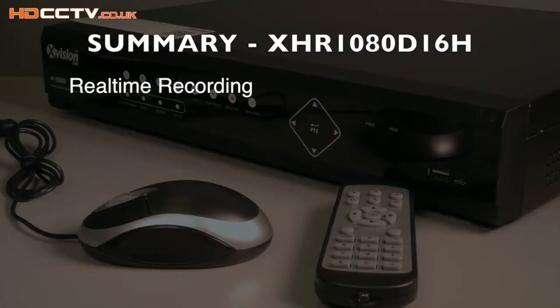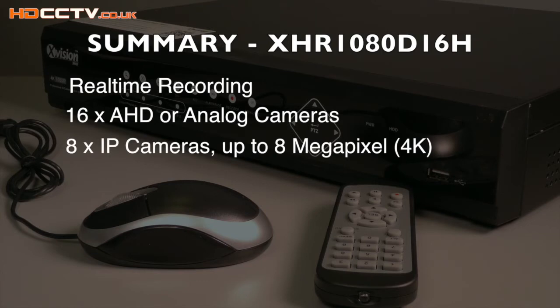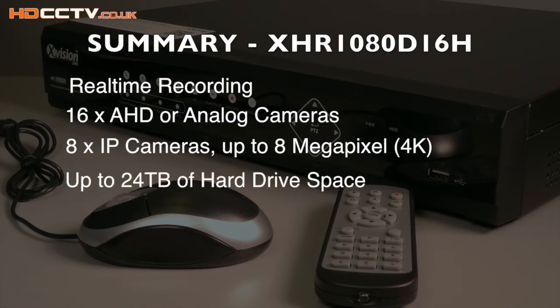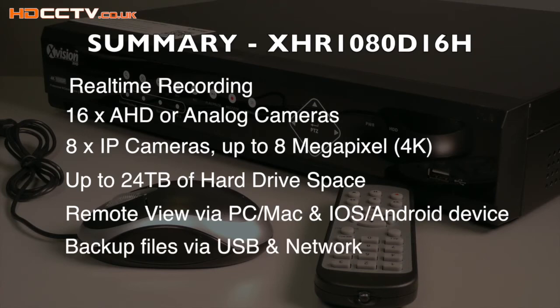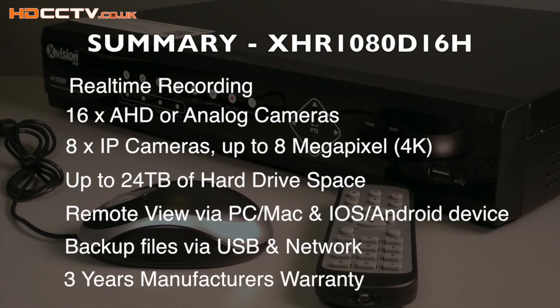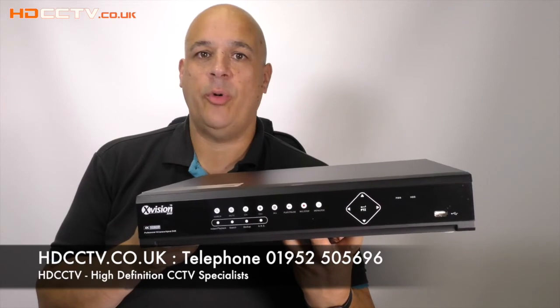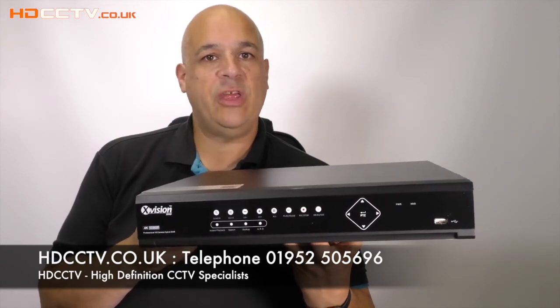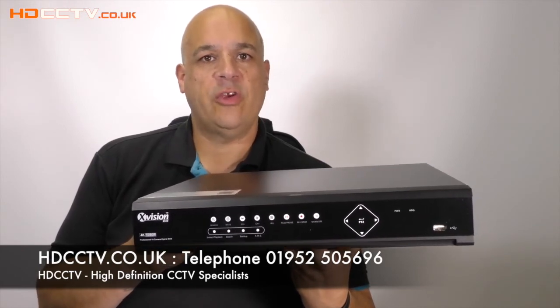It has real-time recording, accepts 16 AHD or analog cameras and up to 8 IP cameras each up to 8 megapixel, and up to 24 terabytes of hard drive storage. It has remote viewing via computer and smart device, USB and network backup, and comes with a 3-year manufacturer's warranty. The XHR 1080 D16H is available to buy from our website now at hdcctv.co.uk, or please call us on 01952 505696.